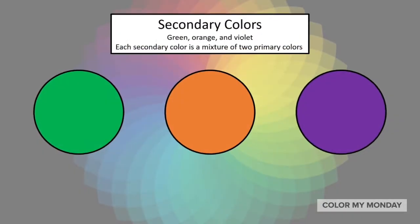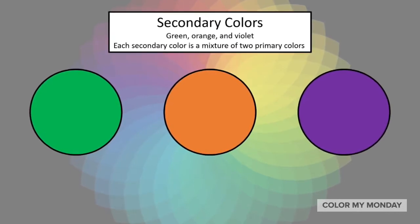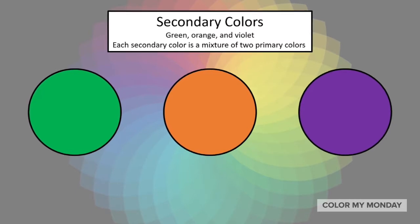The secondary colors are green, orange, and violet. Each secondary color is a mixture of two primary colors.